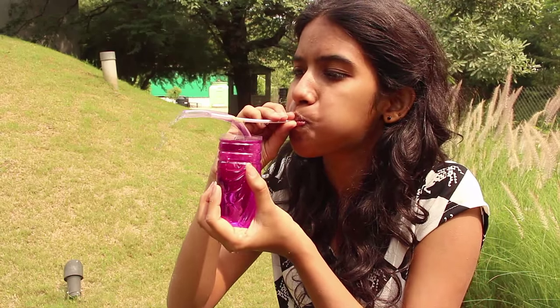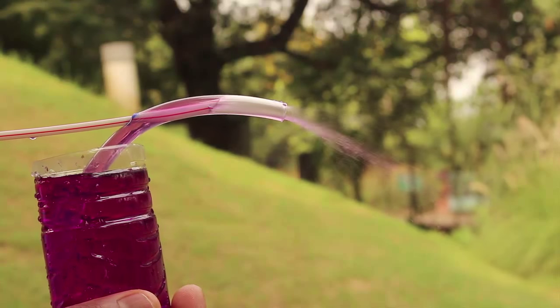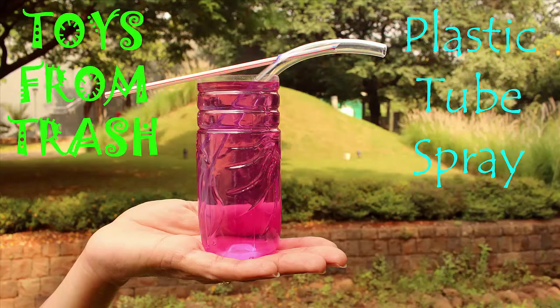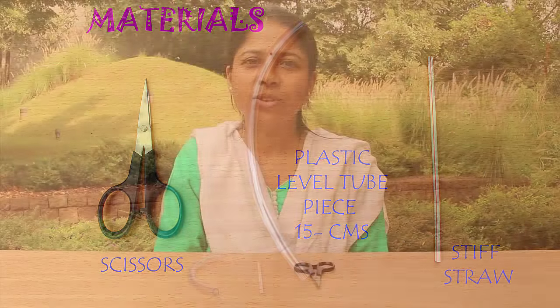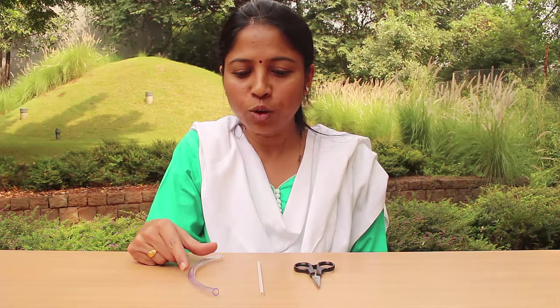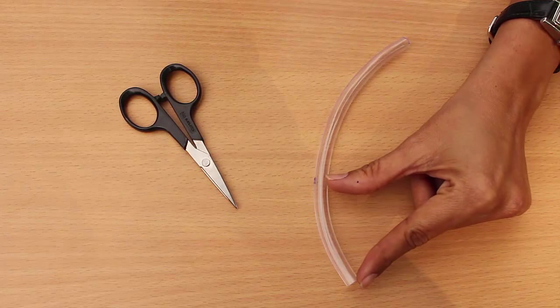It is a beautiful experiment — as you blow into a stiff straw, a spray of colored water comes out from the plastic tube. To perform this experiment you need some simple materials: a 15 centimeter long plastic tube, a stiff straw, and a scissors.